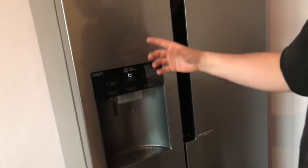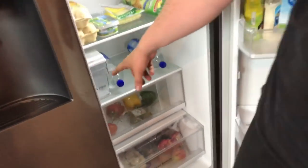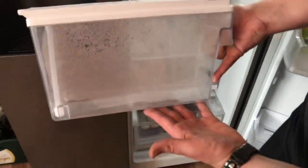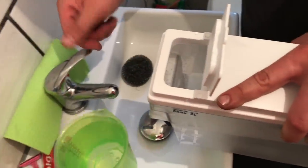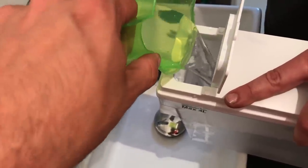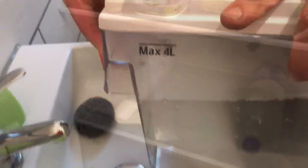Before we are able to make crushed ice, ice cubes, or fresh cold water, we have to fill up the tank. Open the right side of your side-by-side freezer, extract the water tank, and fill it up. We are going to use tap water, but you are able to use fresh bottled water too. Do not use drinks like alcohol or soft drinks and so on.